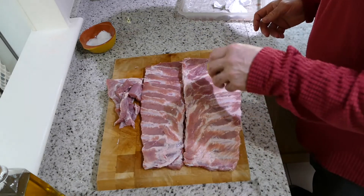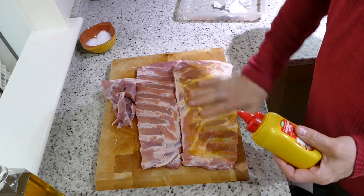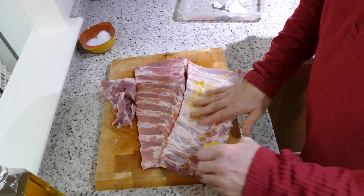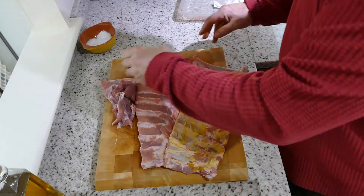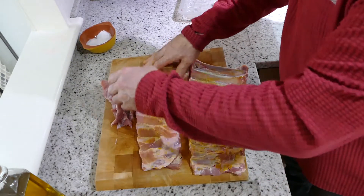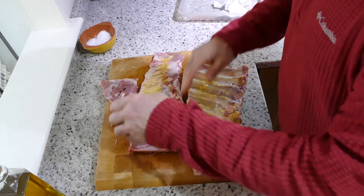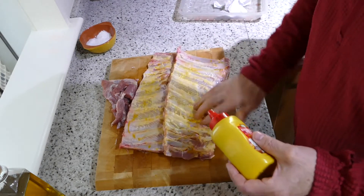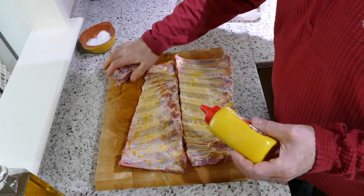Time to get some seasoning on. I'm going to use a bit of American mustard, but you can use French or Dijon. It's only as a binder — you won't really taste it. Could use olive oil, but I prefer this. I'll start on the backs first. Let's just move that over there.